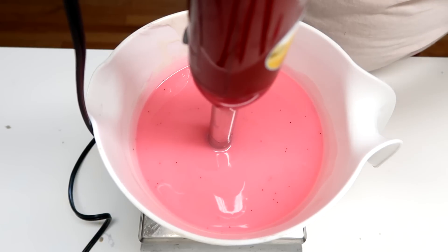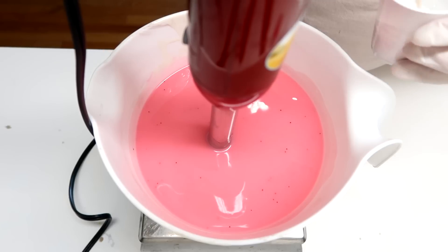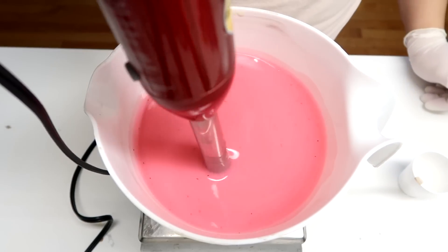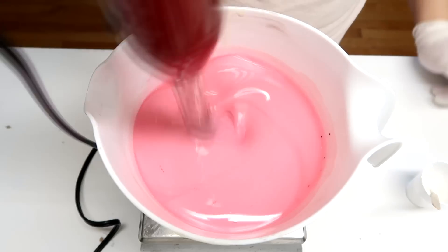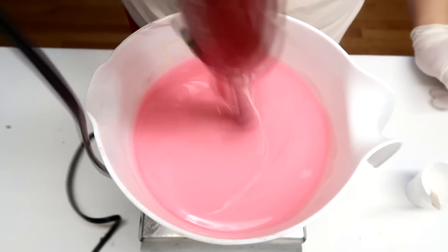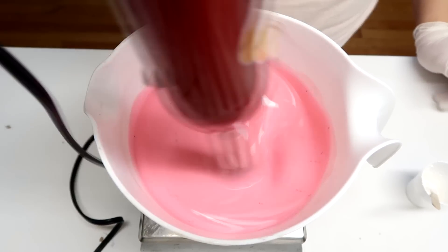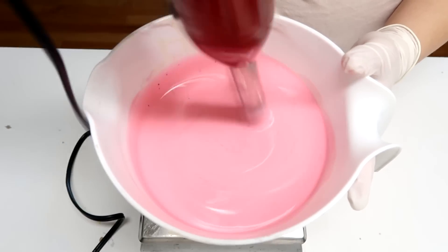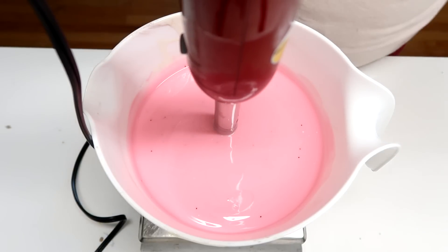And now I'm going to add some titanium dioxide that I mixed with oil this time instead of water. Just a little bit so we can see how pastel we can get it. I'm going to definitely need some more. This is about the pink color that I want.